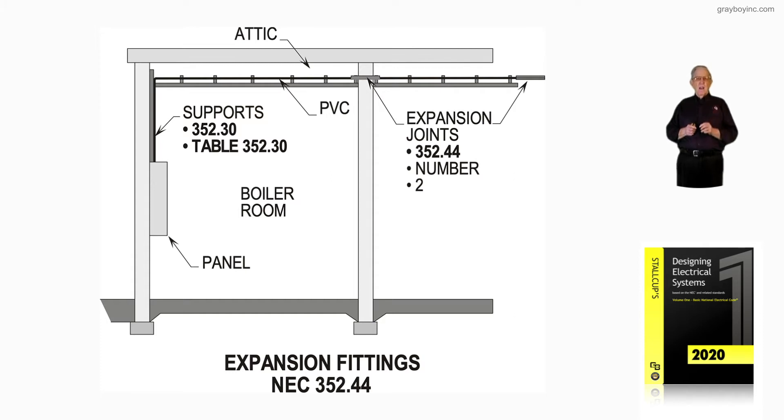Say the tray is up high where personnel cannot have any access except qualified people — then you can apply the exception with the marking of the tray in accordance with 392.18H. Notice the cable tray at the top: it has an arrow drawn to the tray identifying it with permanently affixed labels with the wording 'DANGER, HIGH VOLTAGE, KEEP AWAY.'